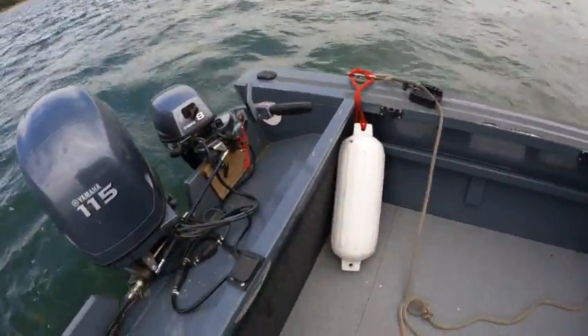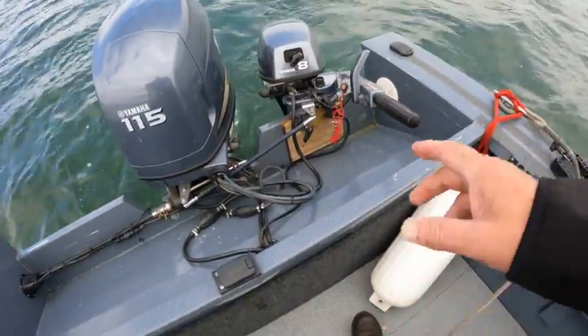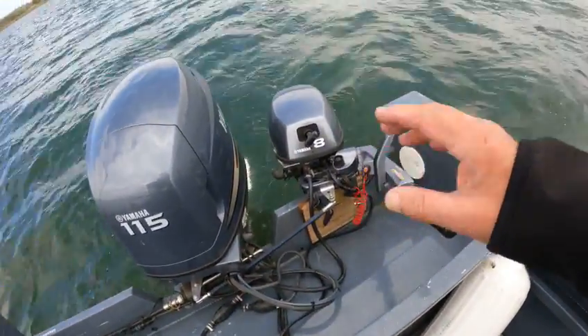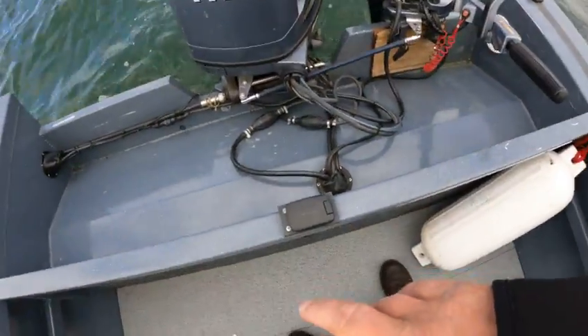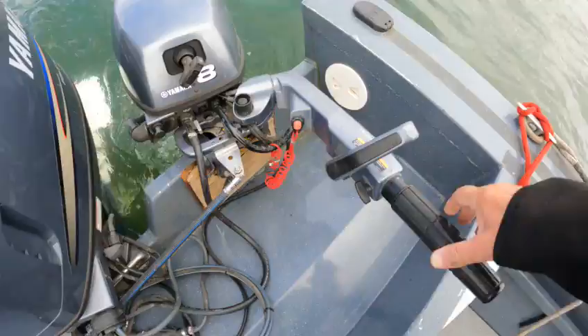These motors — for some reason the motor was disconnected from the batteries. But I did pull-start it; it was running a little rough. I hooked up the batteries again and now it seems like it's running really good.